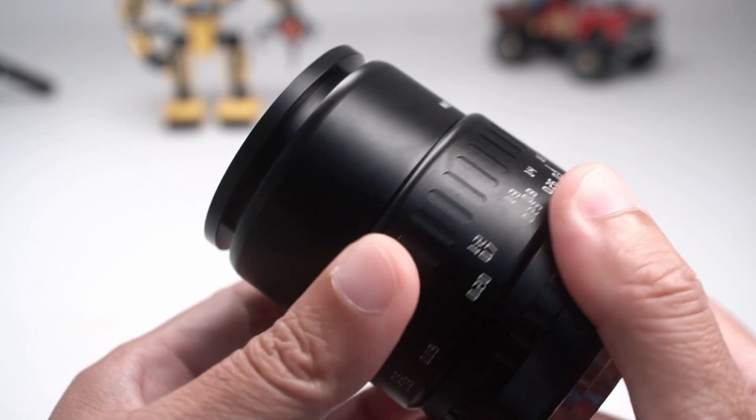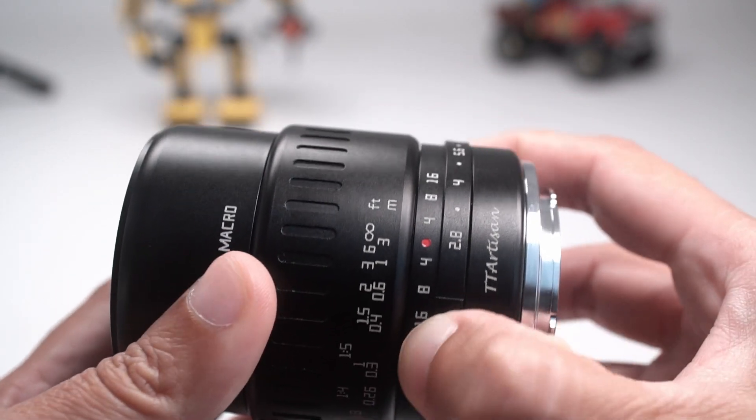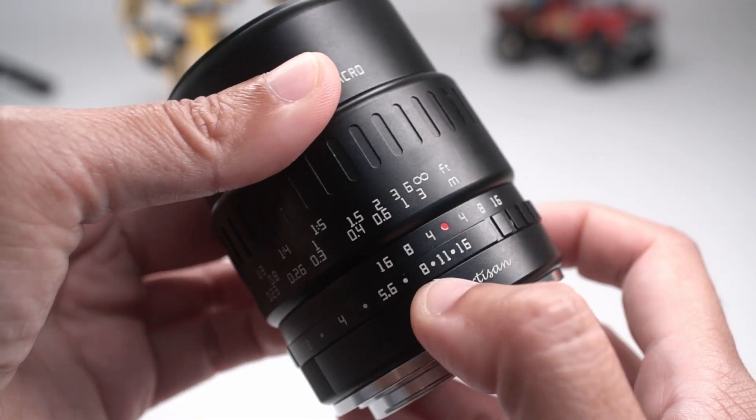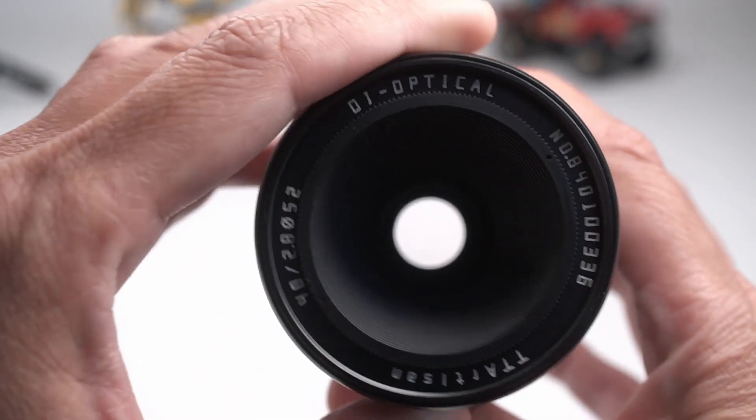As I mentioned, it's a manual lens, so the aperture is controlled on the lens by turning this ring here. It goes from a fast enough f2.8 to f16. The aperture ring is in half stops and it's clicked, so you can feel when you are changing to a different f-stop.